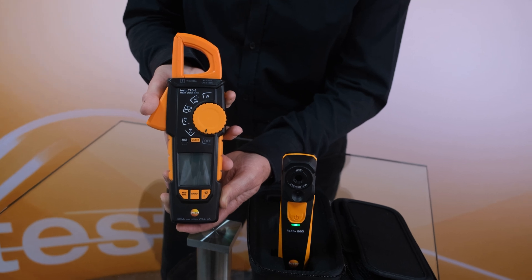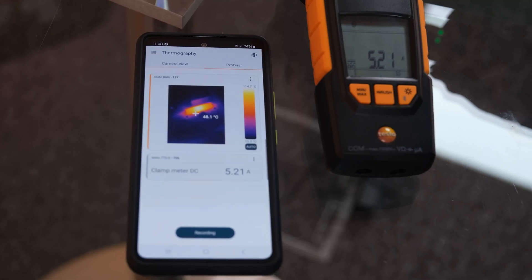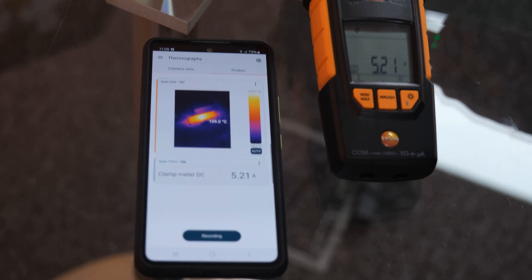If you're an electrical thermographer, you can use the Testo 860i in conjunction with our Testo 770-3 clamp meter. This way you can record things like current, voltage, and even power and load in conjunction with the thermal images, making it a really powerful tool for diagnosing a wide range of functions.